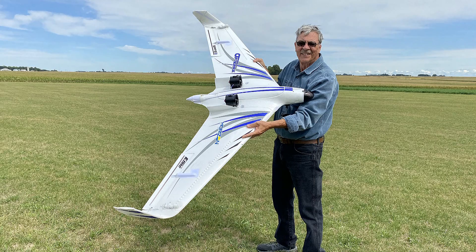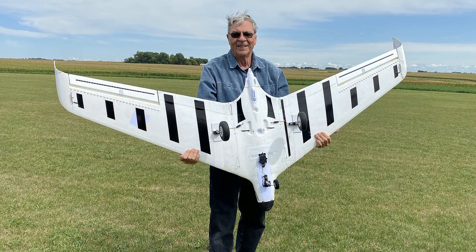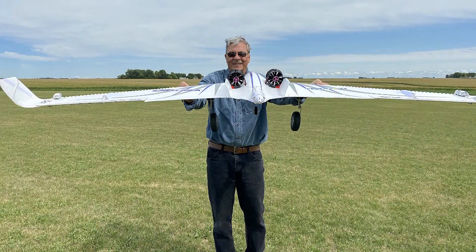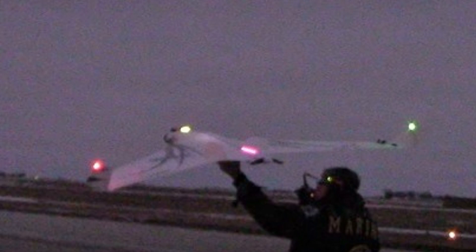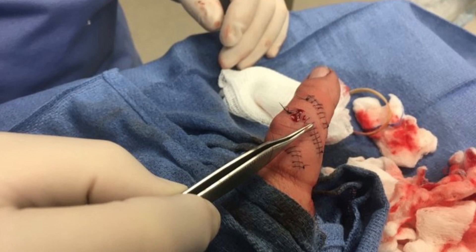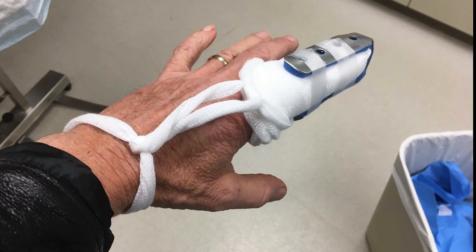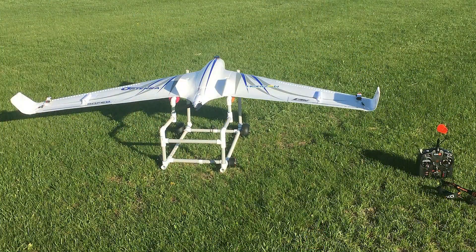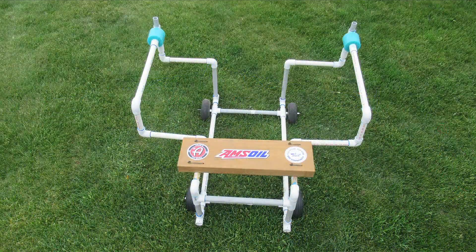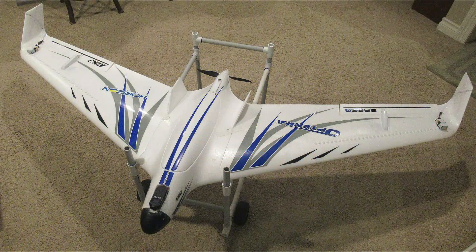Hello folks! As many of you have seen in my past Optera videos, this has been a challenging bird for me. All was well when I first got it, until a gust of wind one night caught me when I was launching this big foam bird — I almost lost my finger. Since then I've produced several videos on how to launch this thing, including launchers I made for the winter and one I tried this summer.